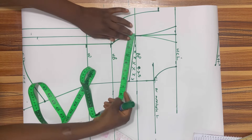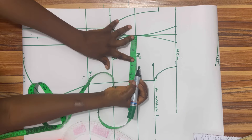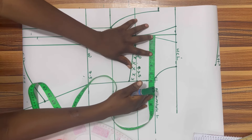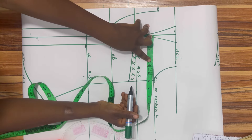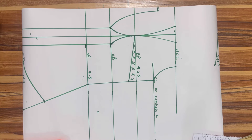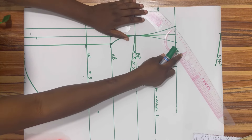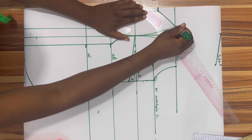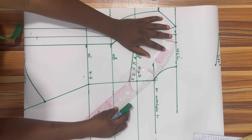Now measure the distance from your bust point to your under bust — for this one I have three inches. Remember that the nipple-to-nipple point is seven inches, which means seven inches should be the bust span. We'll see where I put that into use, but for now let's go ahead and curve the upper part of our cup.